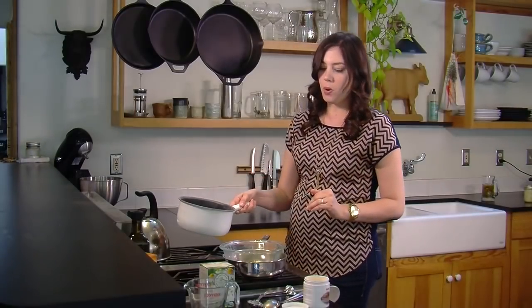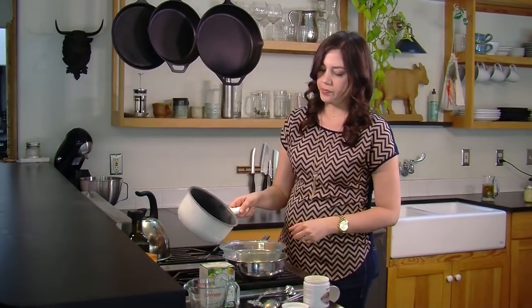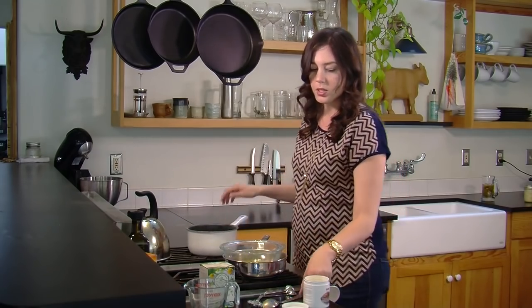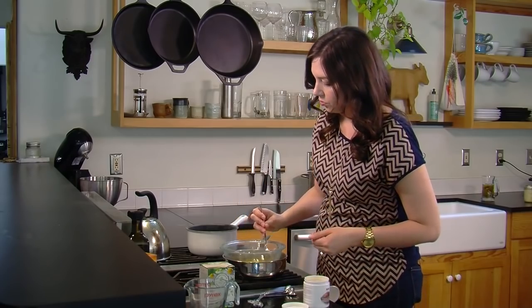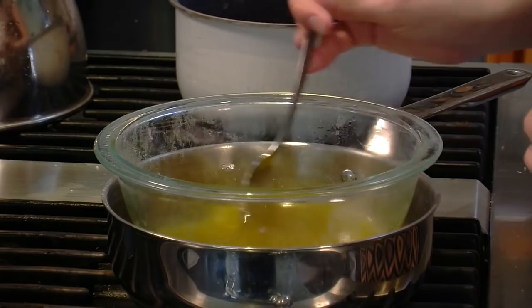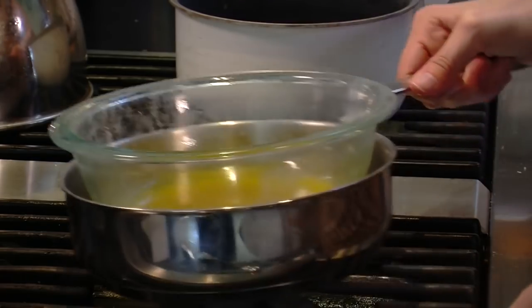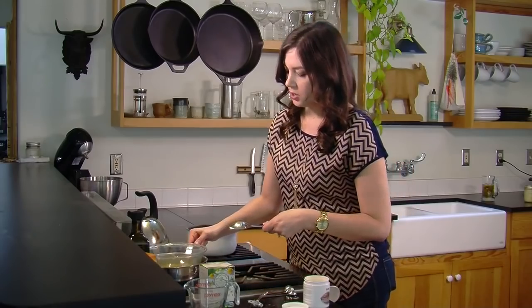You want the baking soda mixture to be about 100 degrees. I've just had it warming and I think it's about right — pour it into your mixture and stir it up a little bit more. And finally, we're going to take it off the burner and let the mixture cool.